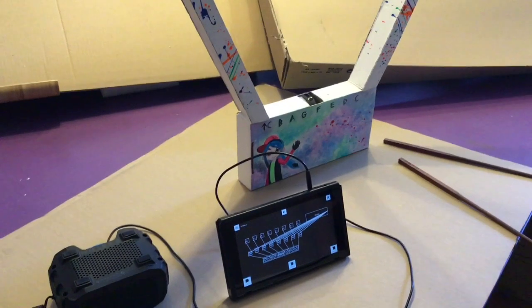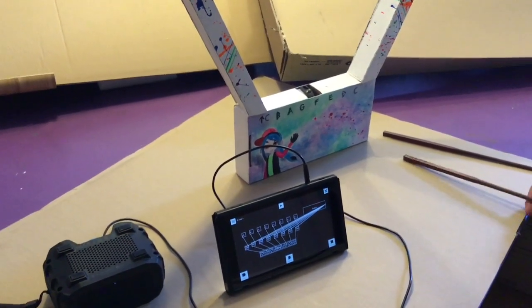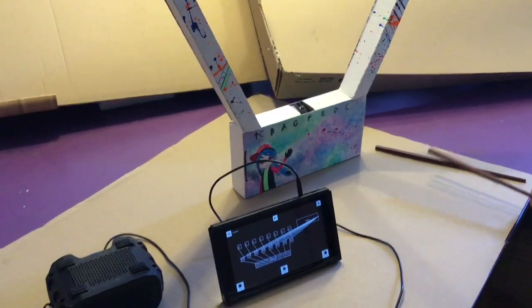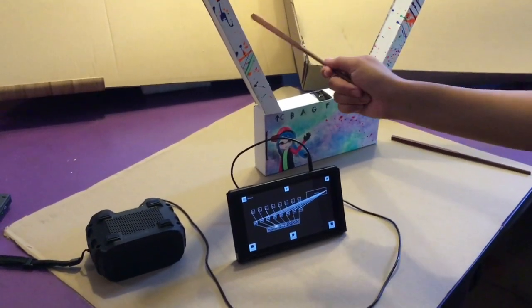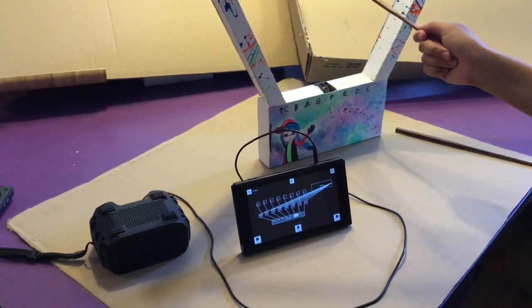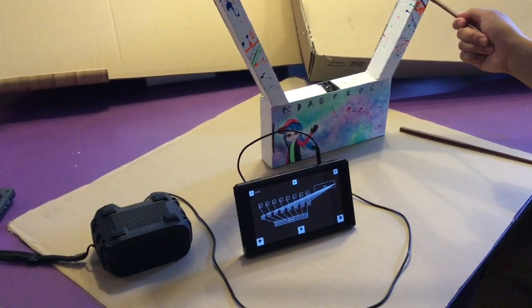The Switch is also hooked up to a speaker so that the notes can be heard. Now I will demonstrate how the notes are being played on the harp. As you move the wand left and right of the harp, different notes are being played.